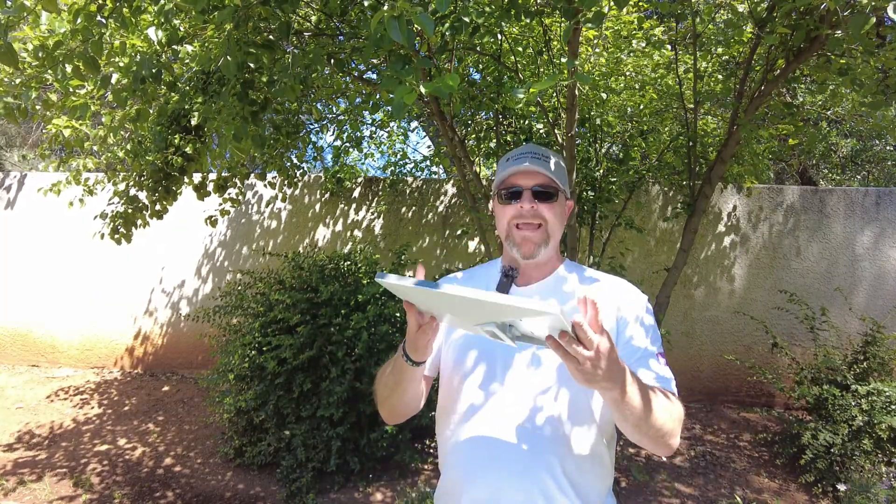Welcome back. We have another Starlink Mini product to check out, but this one comes directly from SpaceX itself.